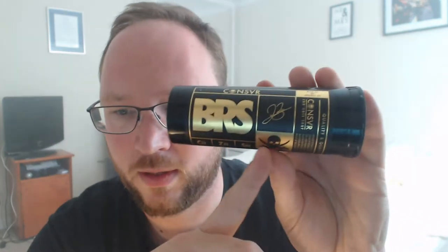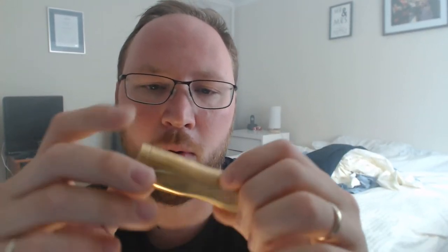This is brass and in terms of safety it's actually one of the safer mods you can get — it's not a hybrid. It has a 510 pin, though I say 'pin' — it's actually a ball bearing. Let's take it apart.